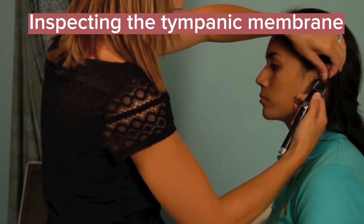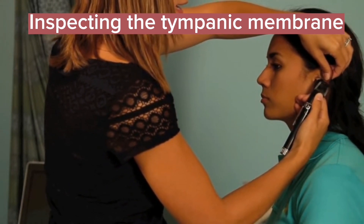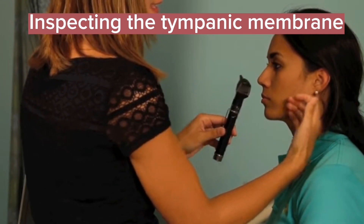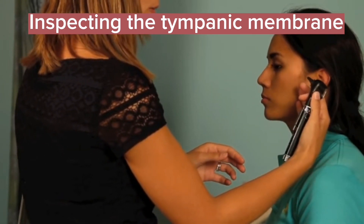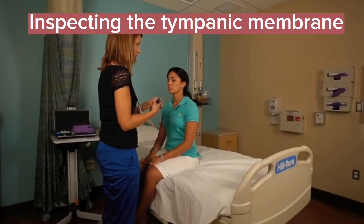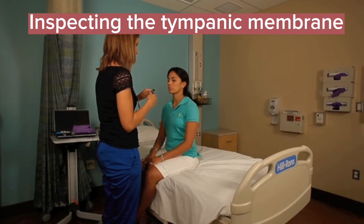Note how I'm bracing — I'm pulling up and back with my left hand on her ear. With my right hand, the hand that has the otoscope, I'm bracing against the side of her face. I do this so that the scope isn't going to get out of my hand and jam into her ear, which is very uncomfortable. This is really important when you're seeing pediatric patients, as they're constantly moving their heads, and you don't want to cause any trauma to their external ear canal.